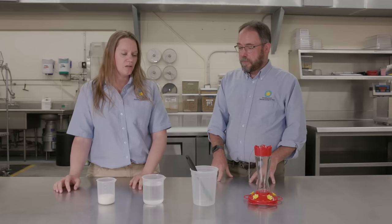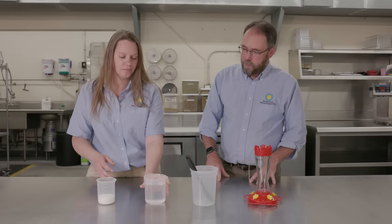So hummingbirds eat insects too? They do — they're actually pretty insectivorous. Today we're just going to go through the simple process of mixing sugar and water to make a nectar for your backyard.